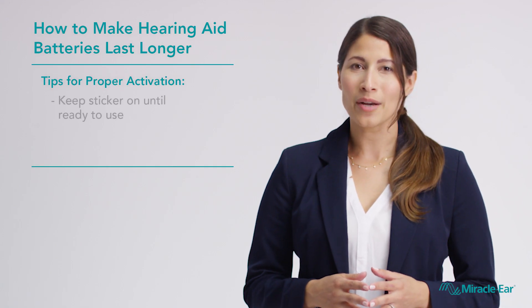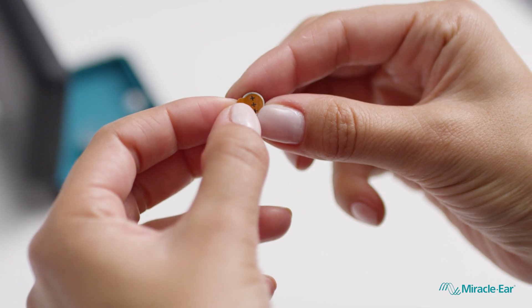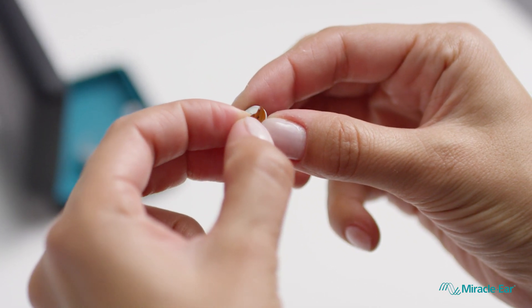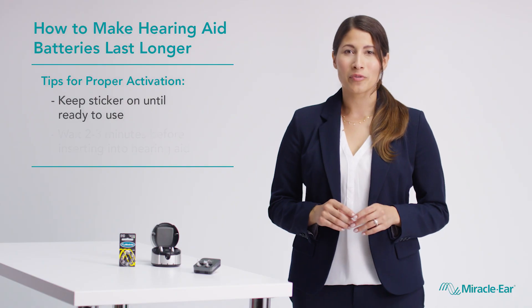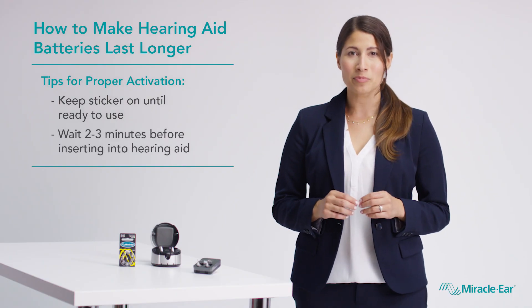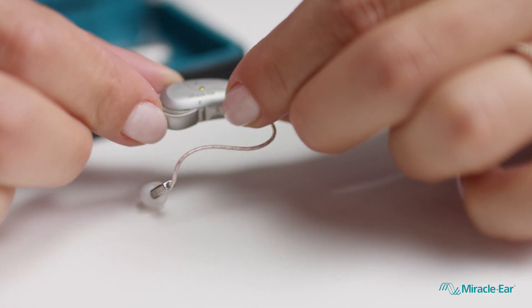If you use non-rechargeable batteries, wait to remove the sticker until you're ready to use that battery. Once the sticker is removed, the battery activates and continuously runs. After removing the sticker, wait a few minutes before putting it in your hearing aid. This will allow the battery to reach its full activation level.